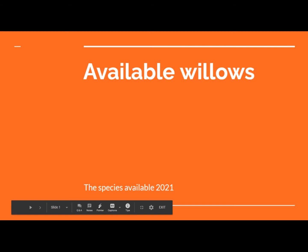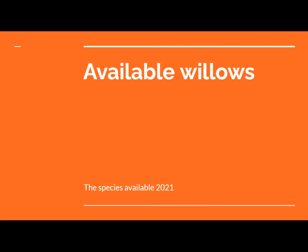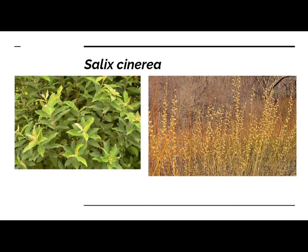Alright, so willows. First we have the gray willow, Salix cinerea. This is a non-native invasive willow, so I don't necessarily recommend people grow it extensively. I will only be offering males of this species, and it's mostly for pollinator purposes. This is an early flowering willow for people who are looking to have an early season pollen resource.